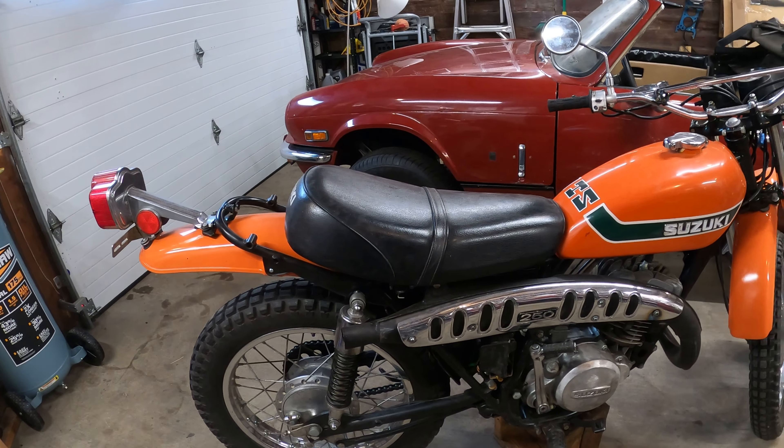The previous owner did take the frame apart and repaint the frame, so that's one of those things where even if this bike was in pristine condition, it's now technically restored. So I'm not afraid to ride this bike.